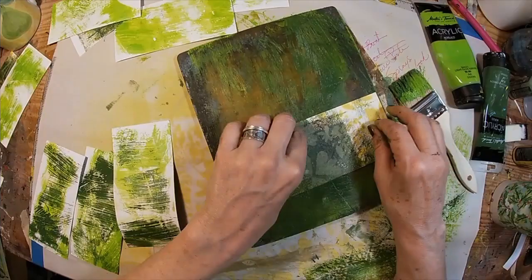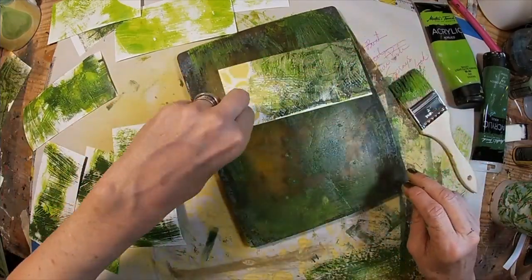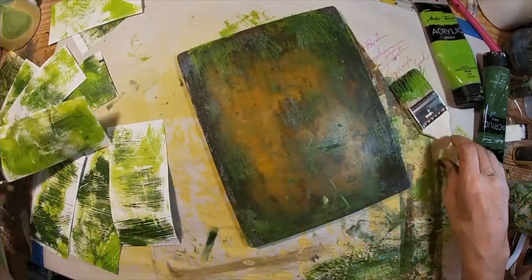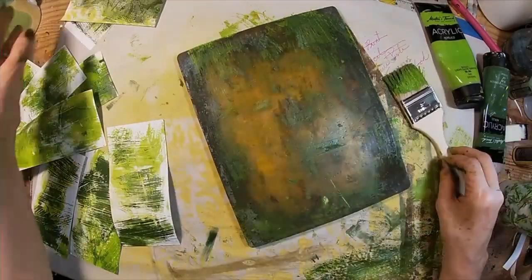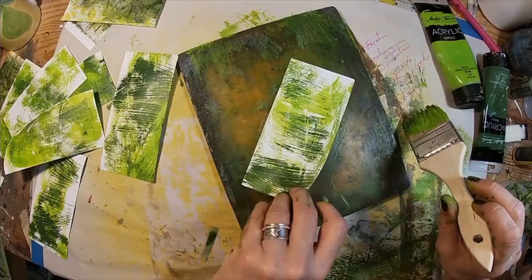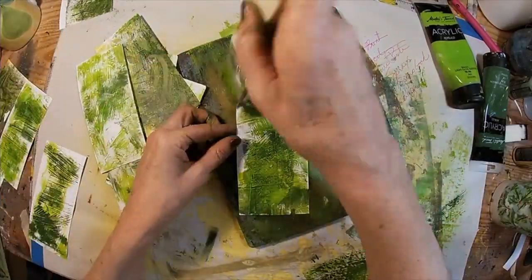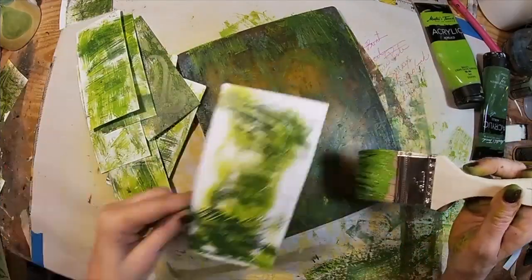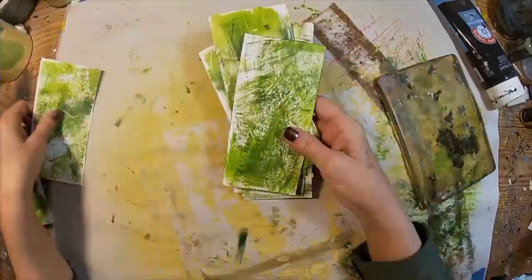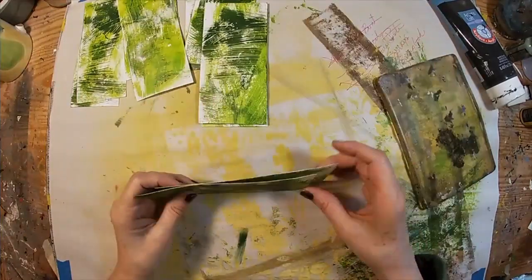I'm going to use this side of the card to put some tea stain paper on, to create a journaling spot or another spot to decorate. Where I think it needs a little extra color, I'm just cleaning my paintbrush off on it. So here we are again with the ten cards — this is the back of them.